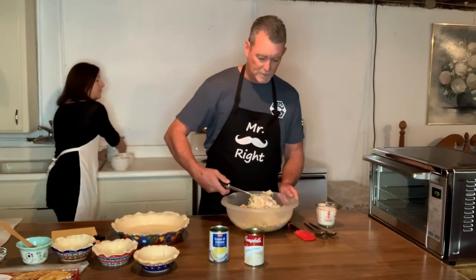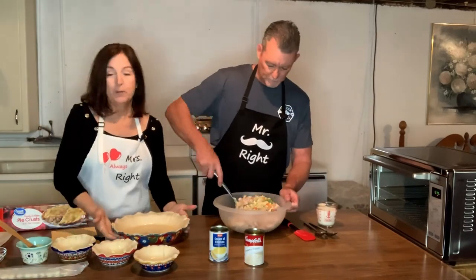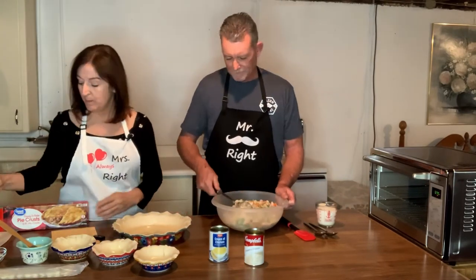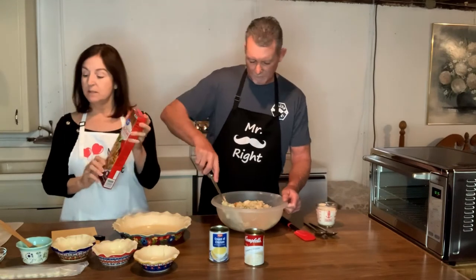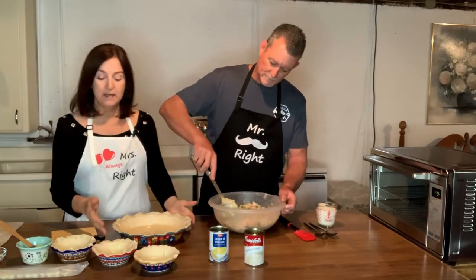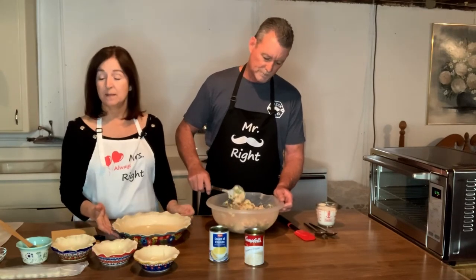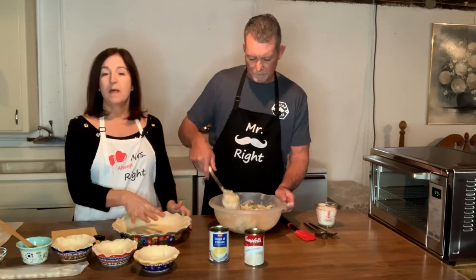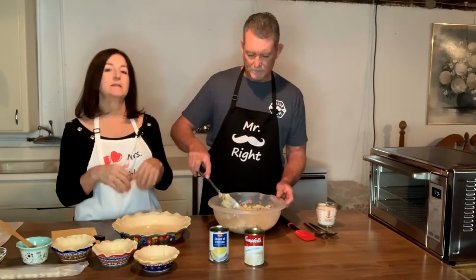Now he's going to mix that up real well while I tell you about the pie plate. We're going to be putting this in our pie plate — I've already put the pie crust in there. The pie crust is just your friendly refrigerator kind that you can find at any grocery store. Just make sure you use your rolling pin and roll it out to make it the right size. One of my tips: apply an egg wash to the bottom of the pie crust so it doesn't get as soggy. The crust will have a little more crunch and it doesn't seep all the ingredients in.